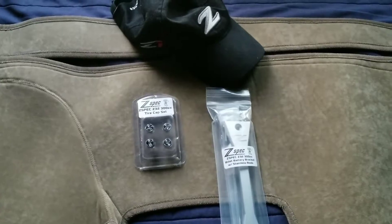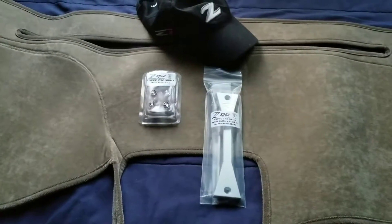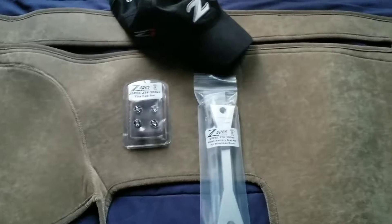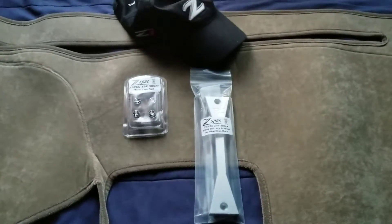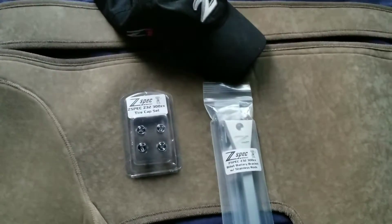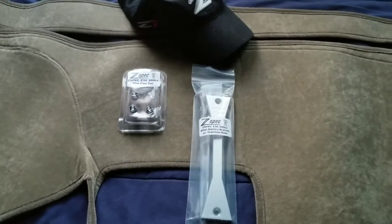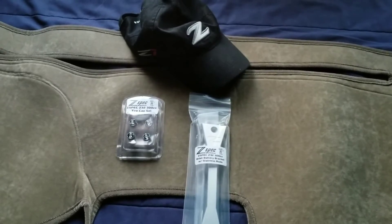We're gonna see where this goes. I'm excited to put these on and will make a separate video going through the Z — what it has, what I've done to it, and the future plans. Tomorrow, Saturday, I'm gonna have someone come over and wash the interior of the Z because the interior is nasty — I haven't been taking care of it. I'll show you guys before and after the wash, and after that I'll install these. See you guys later.